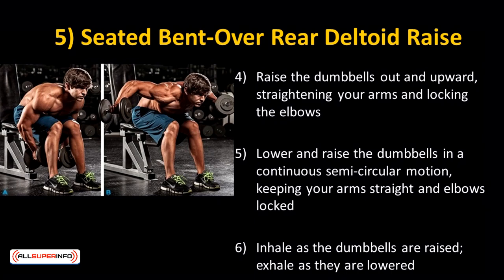Raise the dumbbells out and upward, straightening your arms and locking the elbows. Lower and raise the dumbbells in a continuous semicircular motion, keeping your arms straight and elbows locked.